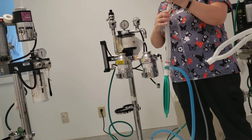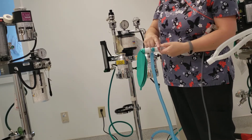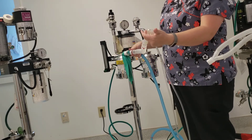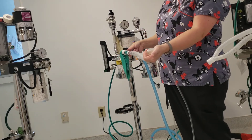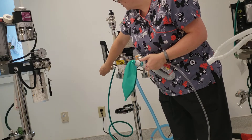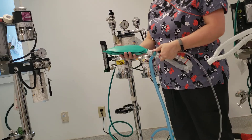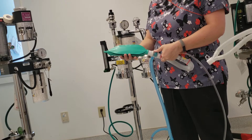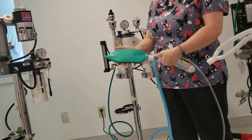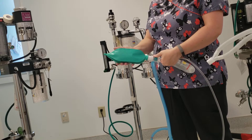If you want to leak check this system, this is the pop-up valve for your non-rebreather. You're going to close it. You're going to put your hand over the patient end and turn on your oxygen. We will not have a manometer to watch — we're just going to watch and make sure that we can give a breath to our patient. I'm going to wait until it's full or semi-full, since I don't have a manometer to actually check.